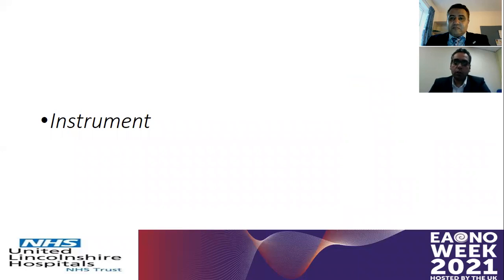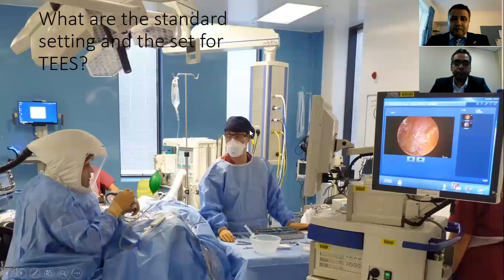Do you believe that all challenges regarding the endoscopic approach could be coped with by different means? Yes, for sure — you can overcome them easily. Because one of the most important options to make any procedure easier is instrumentation. Can you go through how you set up the theater for endoscopic ear surgery?